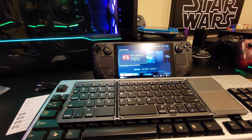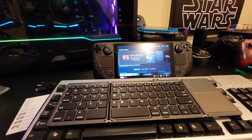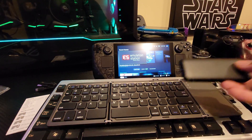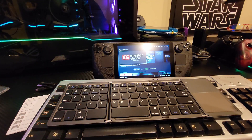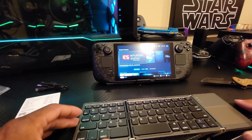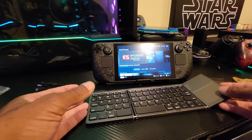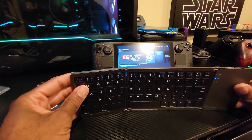It's got a mousepad on it, so I don't have to carry around a mouse or have everything hooked into a USB hub. Full-size mouse, full-size keyboard — I can still use my USB hub sometimes if I want to hook up the Steam Deck to the external hard drive, but having a Bluetooth keyboard with a mousepad that I can just fold up — that's gonna be a lot easier.